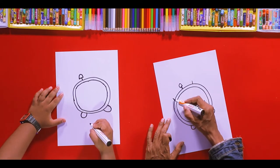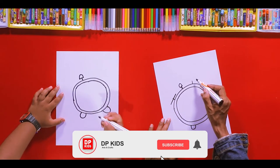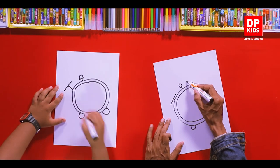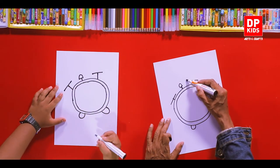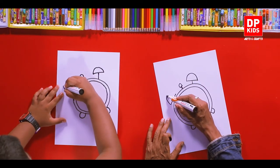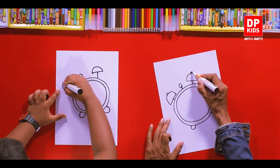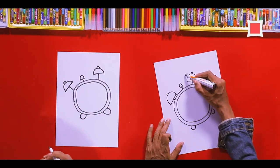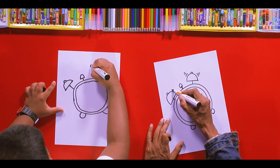And it has two bells on the top of it, like this. Draw a line like this, and another one from this side. And draw a curved half circle like this, and the other one as well. And on the top of each bell, a small knob. And we can draw some lines like this to show its vibration — the next one as well.